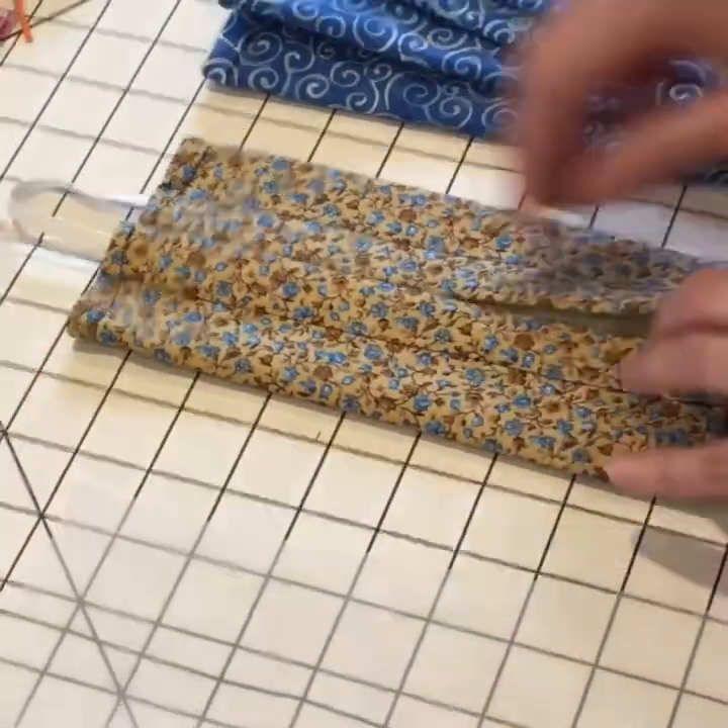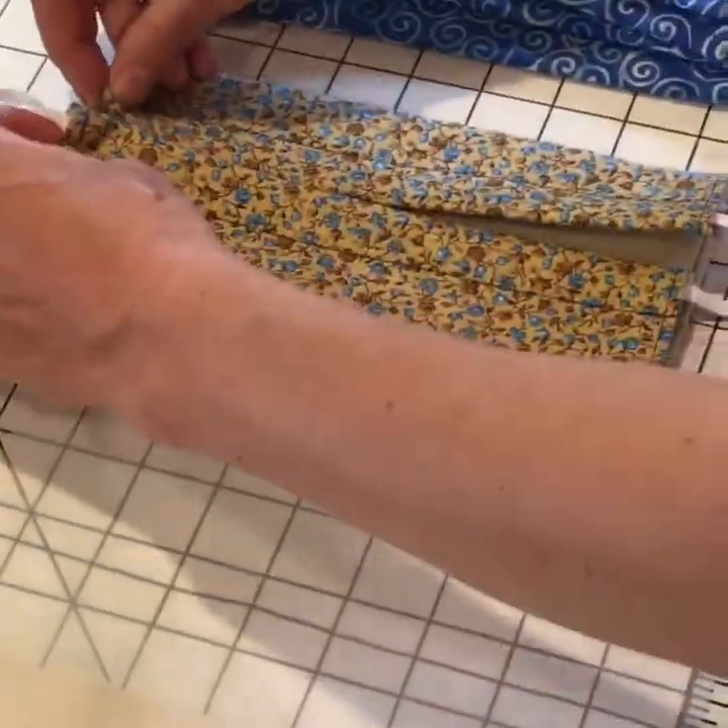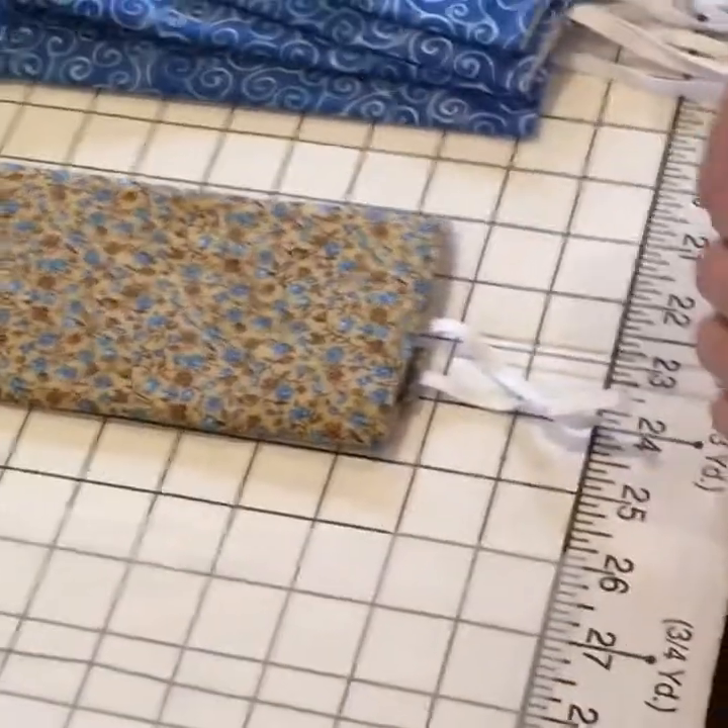This mask isn't necessarily as intuitive. You don't necessarily know how to put it on when you see it folded like this. So at the end of the video I'm going to show you how to wear it.